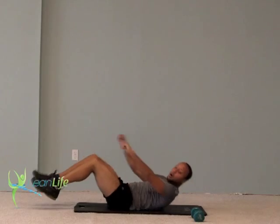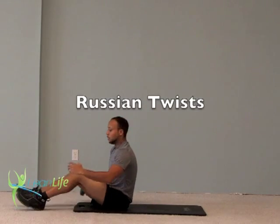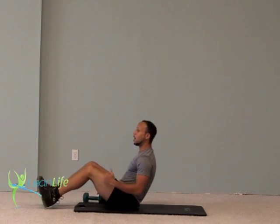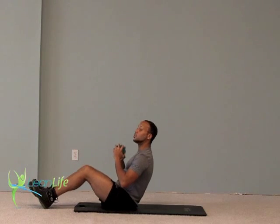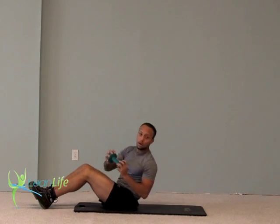Next combo: you're going to need one dumbbell. We're going to do what's called a Russian twist. Sitting down flat — you can keep your feet on the ground or challenge yourself by lifting them. Hold the dumbbell out, lean back slightly, and twist from side to side at the waist. One, two, three, four, five — going to 20.